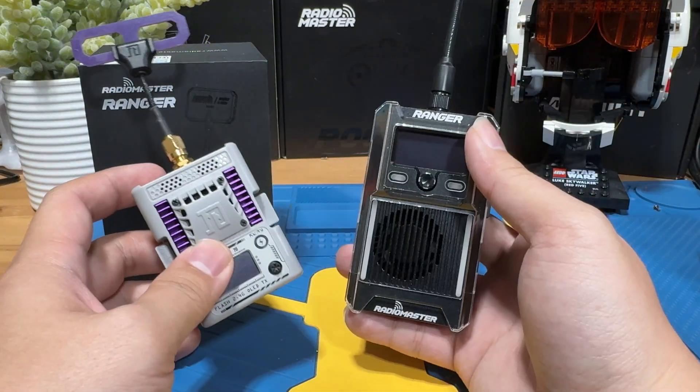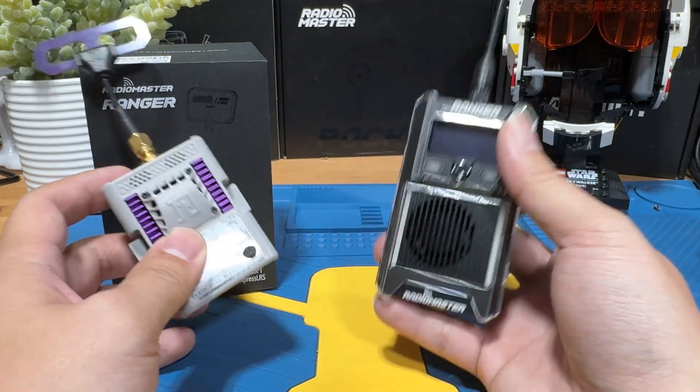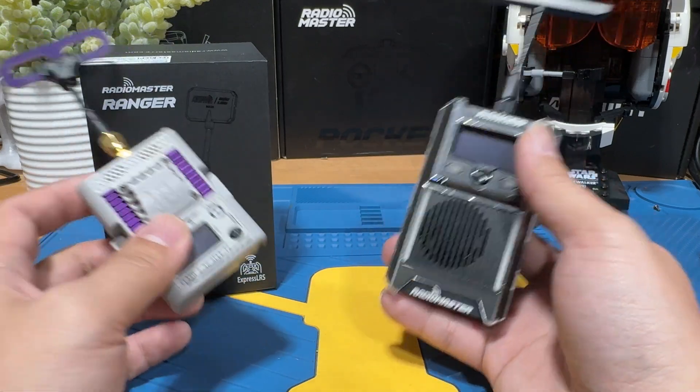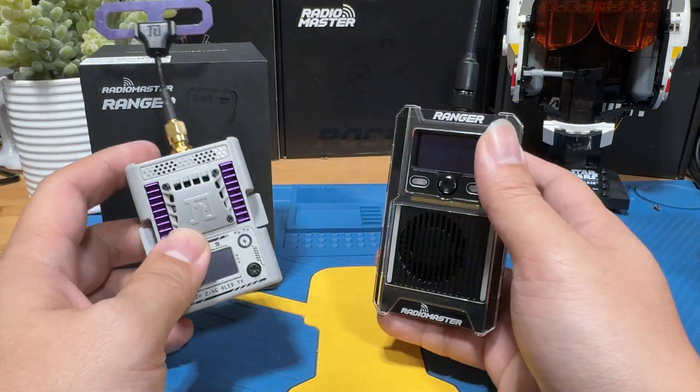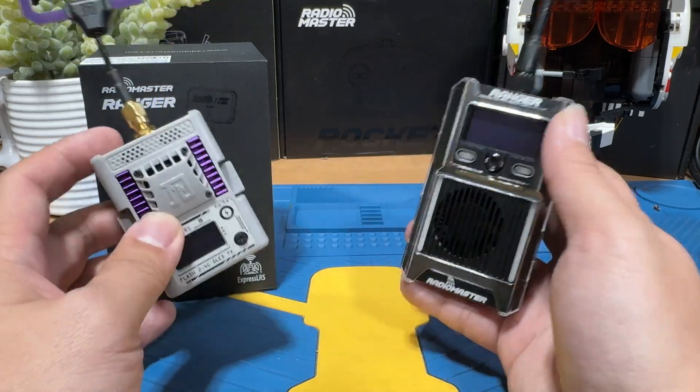If you have a different perspective on the RadioMaster Ranger, let me know in the comment section. If you don't mind, please subscribe and hit the like button — I really appreciate the support. I'll see you in the next video, bye for now.